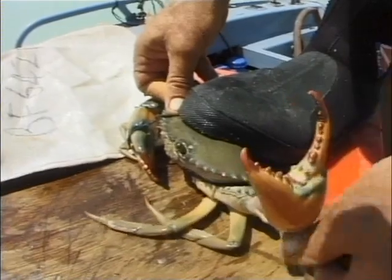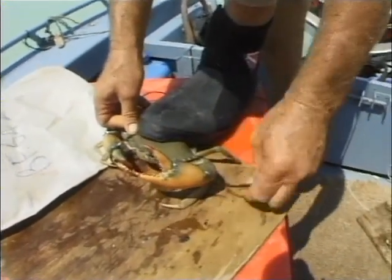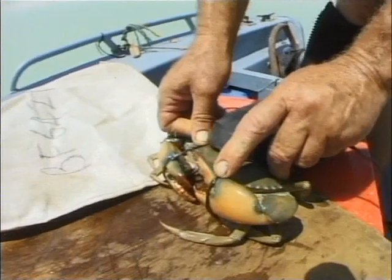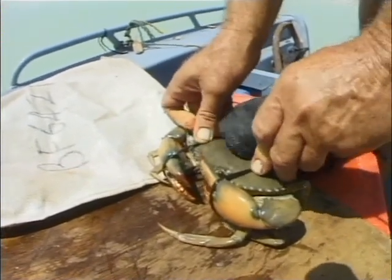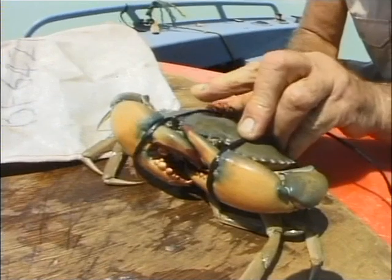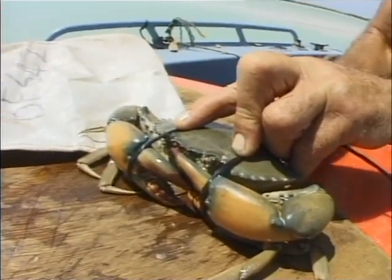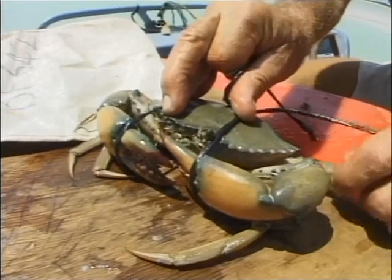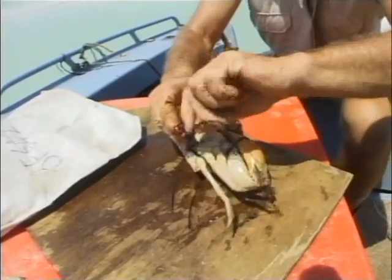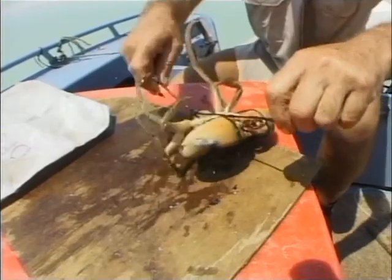Now we'll just do the same with this one. It's better to do it fast than slow. Just bring it around under there. Lock it on that front section. Pull them in together — see how those front nippers are locked towards the shell now? I'm just taking the black cord in under one of the back legs or the rear swimmer. In this case under the leg because the swimmer is broken. Just a little knot there. Tie him up. And there we have it — all bundled up.